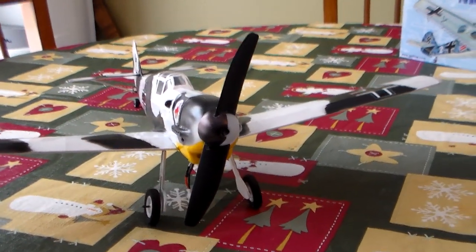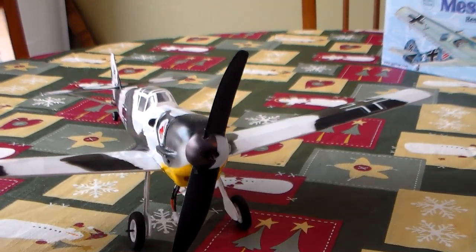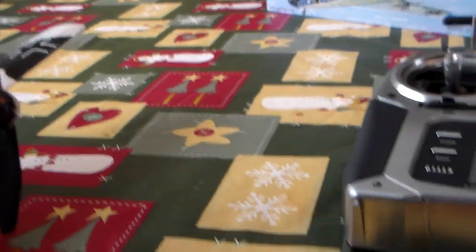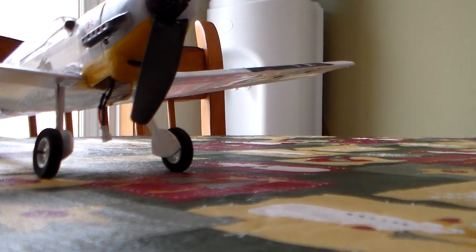It looks a little funky, but it would barely fly on the stock P51 prop. So I'm going to stick a battery in it and I'll show you what we got.